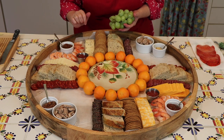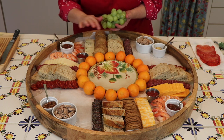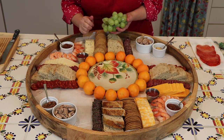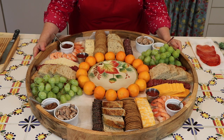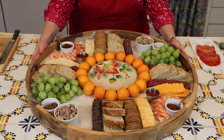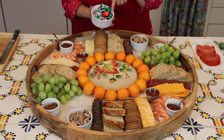Now I'm adding some shrimp, which will be delightful, along with some cocktail sauce. Then I'm adding some washed and dried grapes in different places around the platter — they make for nice nibbles.